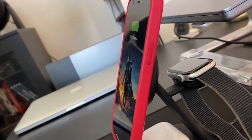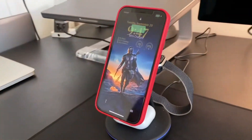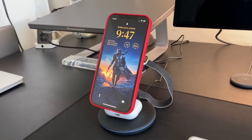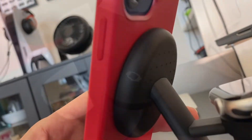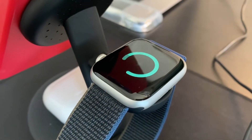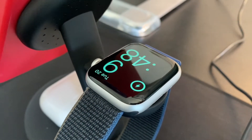This charging station works for the iPhone 12 or iPhone 13 — any phones within those series — and you need to have a MagSafe case because it is a magnetic wireless charging station. It's good for iWatch Series 1 through Series 7, so almost any iWatch that you could get.